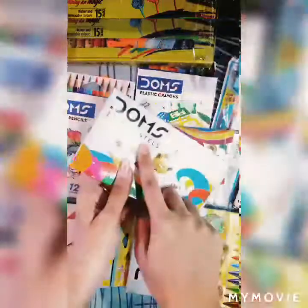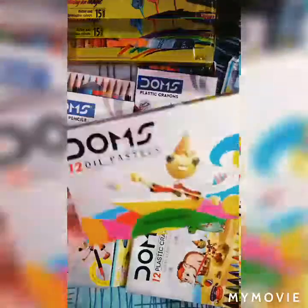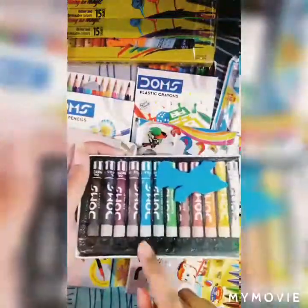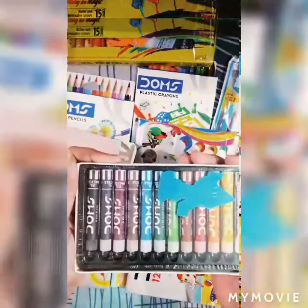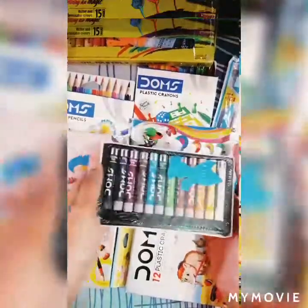Let's start with the first one. This is Joms Oil Pastel. Here you will see there are 12 beautiful shades of pastel inside the pack. You will also get one scraper, and these colors will help you to make your drawing look great, neat and clean.